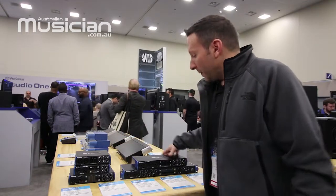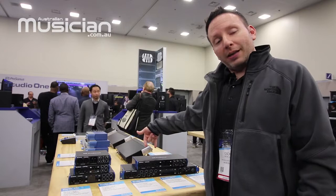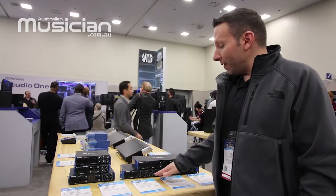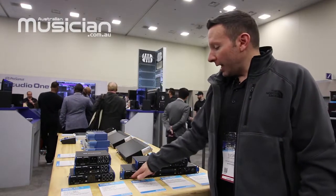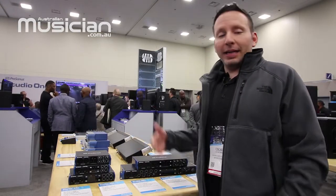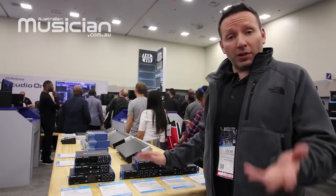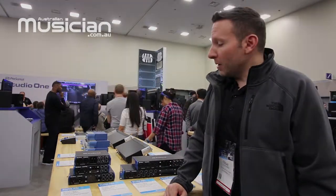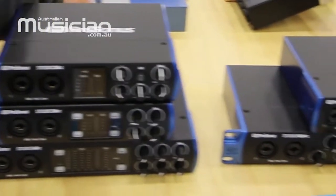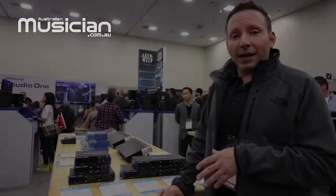The 1810c has four pres on the front and four line-ins on the back. The 1824 rack mount has two pres in the front, plus six pres on the back side, and it's expandable via ADAT. The 1810 is also expandable by ADAT. So we have our full line — depending on what your needs are, they're amazing interfaces. Everybody's been loving the new design here at the show and we're really excited about them for 2019.